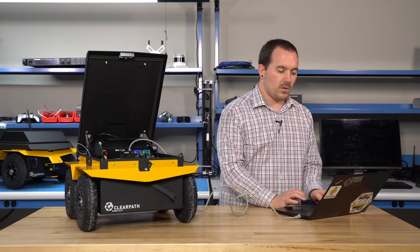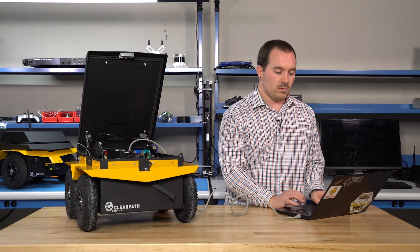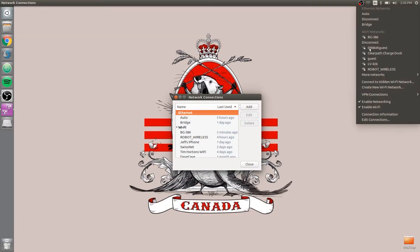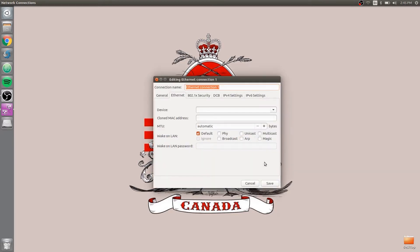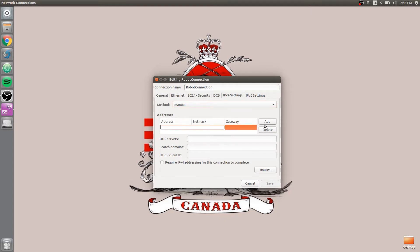In your computer, we have to set up the network to be able to talk to the robot. I'm using Ubuntu 16.04, but for this step you could use pretty well any operating system. Click on networking in the top right and go to Edit Connections. We're going to add a new connection — Ethernet. We're going to call it anything, it doesn't really matter. Go to our network settings, change it to manual, and hit Add.